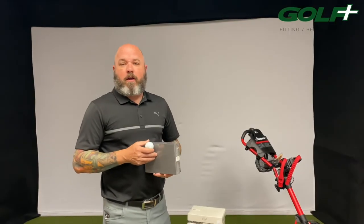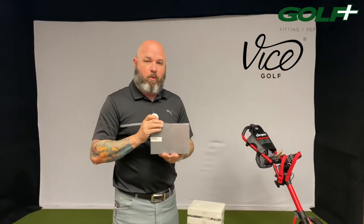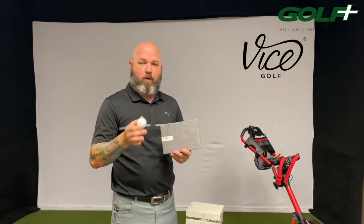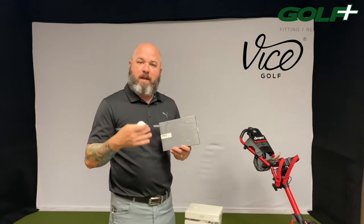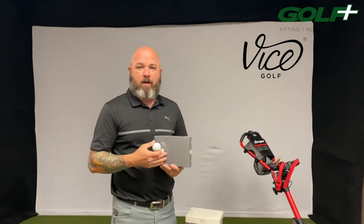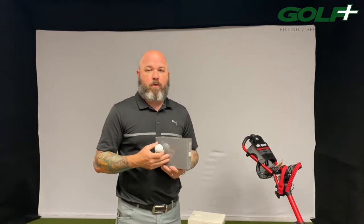Welcome back to the channel — it's Alan at Golf Plus in Dothan. Today I want to talk about golf balls, specifically Vice Golf balls. This is probably a brand you may have heard of or seen ads for on Facebook or social media. A lot of people are hesitant to buy online, and we understand that, so we decided to bring the balls right here into the store — at our Panama City Beach and Dothan locations.